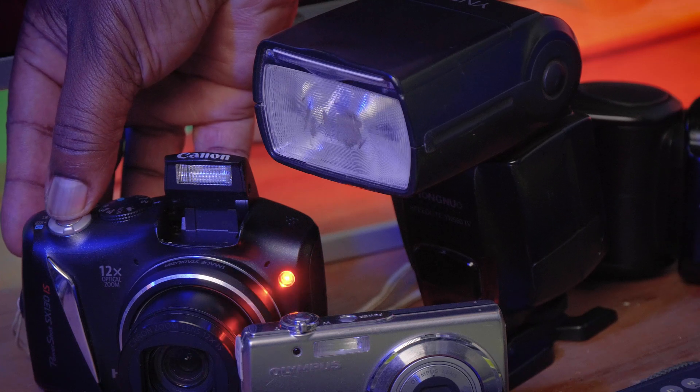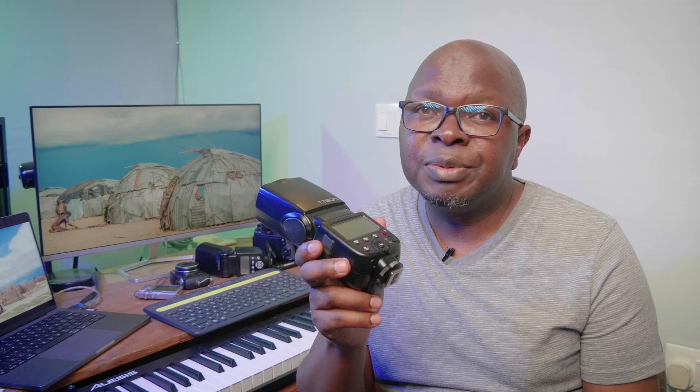All you have to do to get optical sync working is to go into the menu of your speed light and find where you can set your speed light to S1 or S2. Those stand for slave 1 and slave 2.